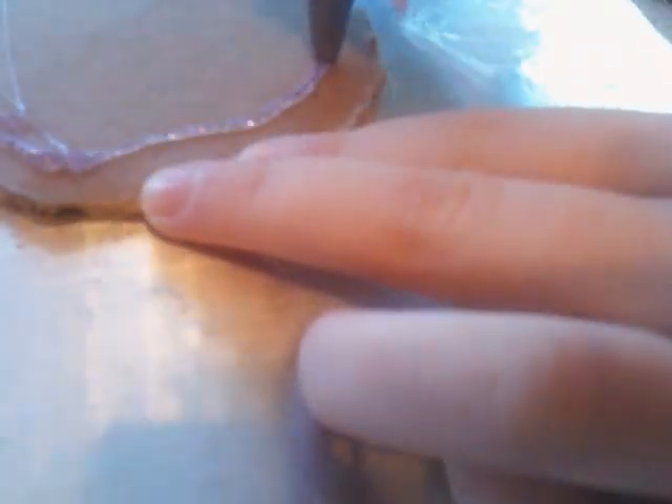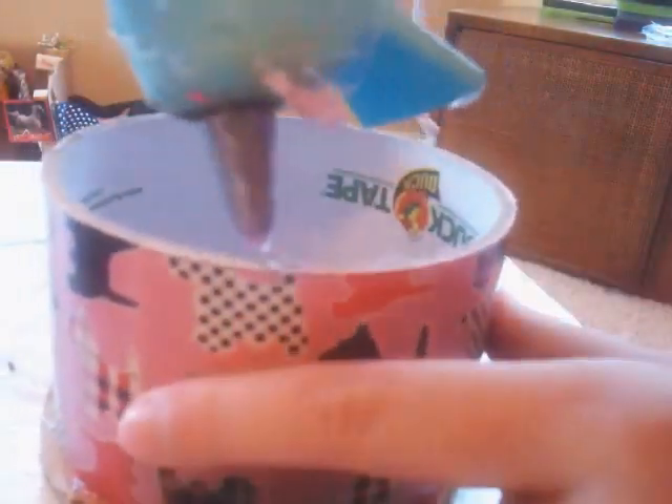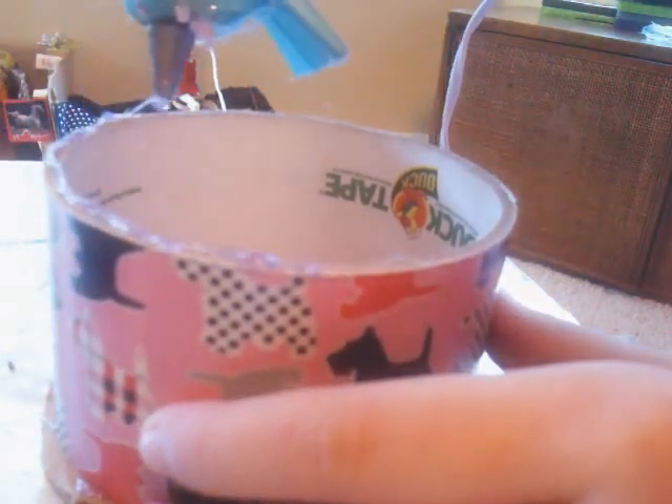You don't have to use hot glue — you can use any type of strong glue. Get your parents' permission before using a hot glue gun, because they are called a hot glue gun for a reason. They are very hot. I get burnt with them 24-7. I'm going to glue on the rim of this.